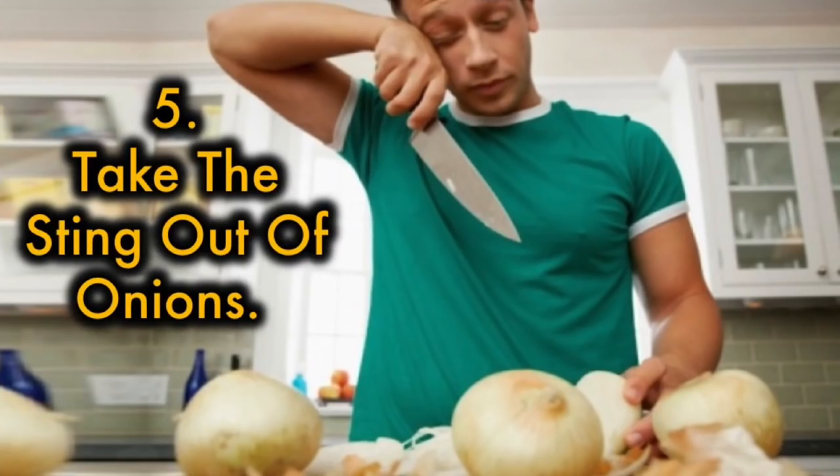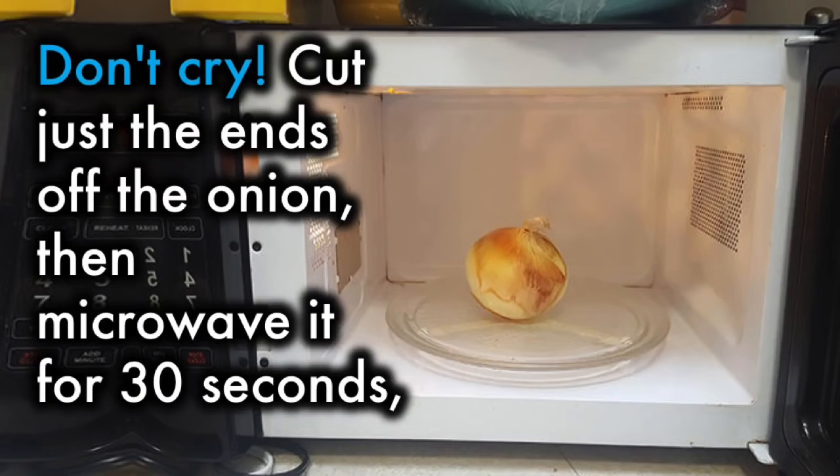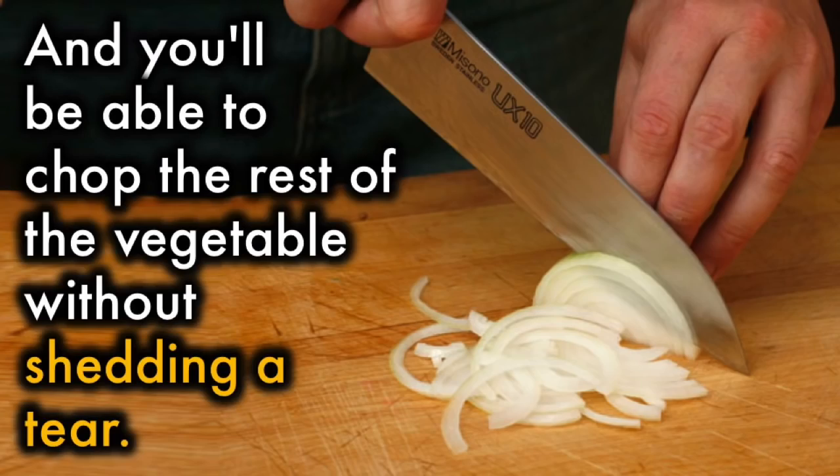5. Take the sting out of onions. Don't cry — just cut the ends off the onion, then microwave it for 30 seconds. You'll be able to chop up the rest of the vegetable without shedding a tear.